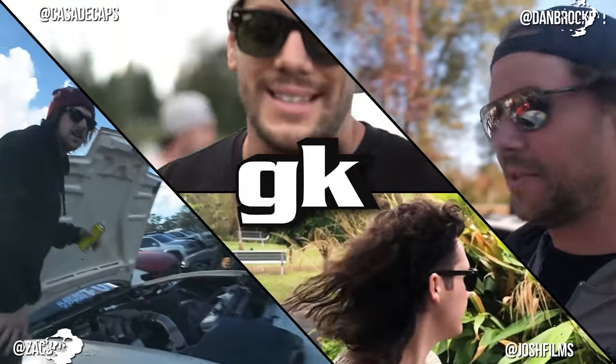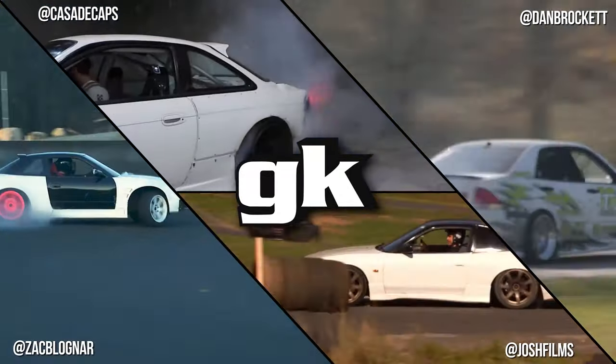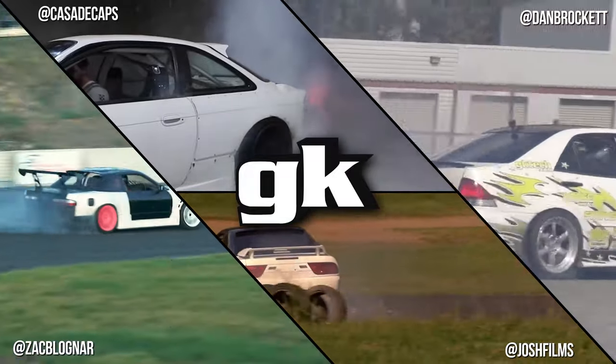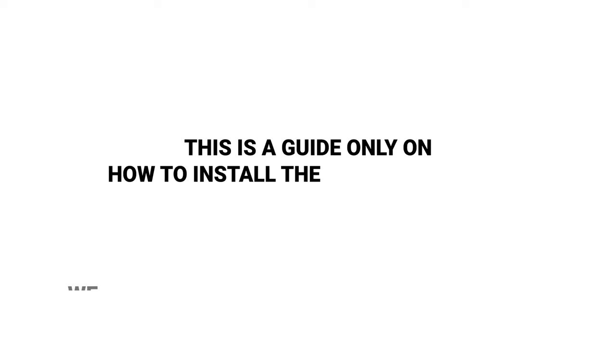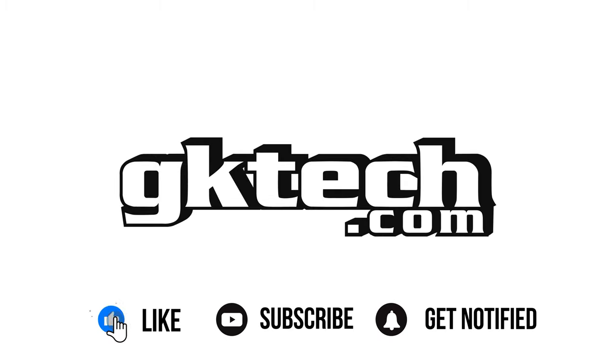Speaking of swapping things, these are the GK Tech dudes — we like to swap good times and driving stories in the rare instances we get to see each other. If you can't install these yourself, have a pro watch this video so we can charge you a custom work fee after watching. If you have any questions, please email us — that's why we made this video, lots of emails asking how to do this. This has been Officer Dan, Johnny Capps, Joshy Josh, and Long Screw Zack with another GK Tech How To. Peace.